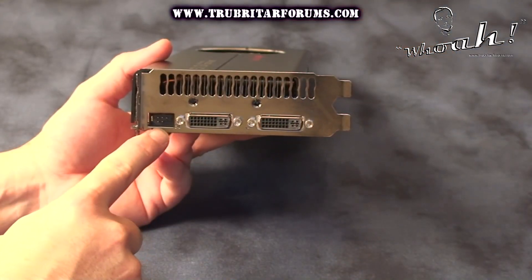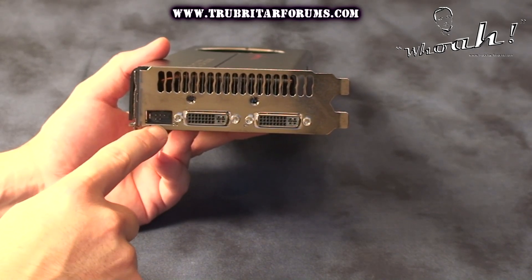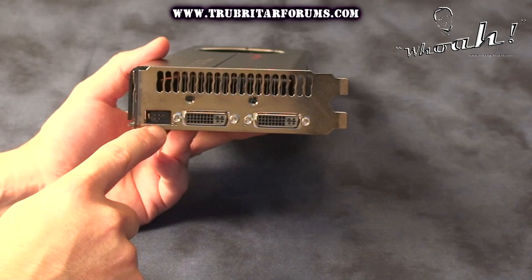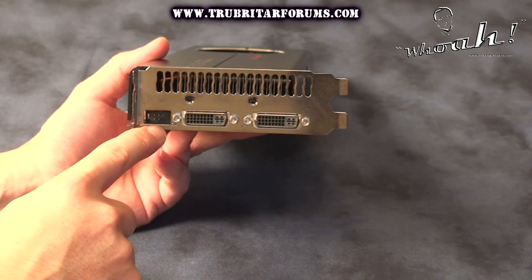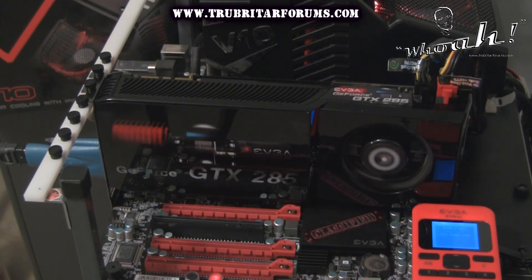The GTX 285 Classified card has a dedicated port on the back of the graphics card itself. So let's fire up the test rig and check out the EVBot.